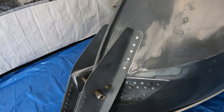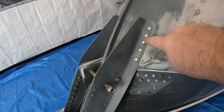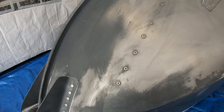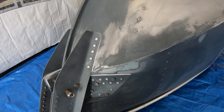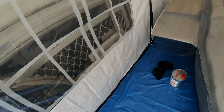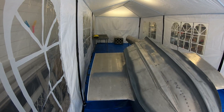The seams are all sealed with a polyurethane sealant around everything. The rivets are actually sealed as well, so every rivet underneath has been sealed. So it's basically ready for a light sand down, wipe it down, tack cloth off, and put some primer on it.